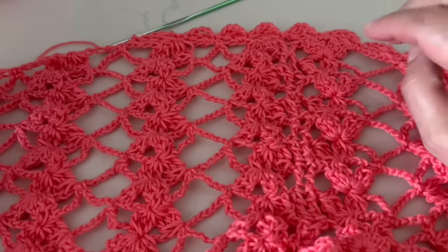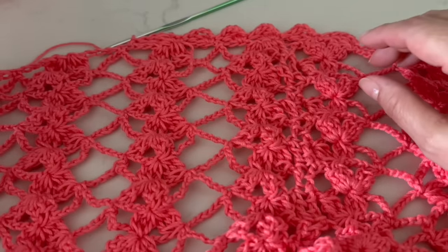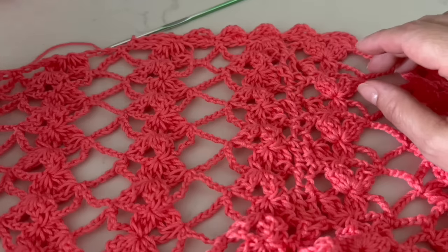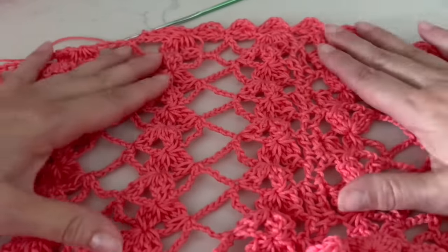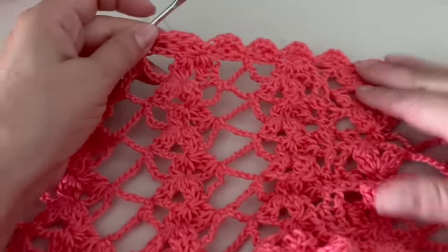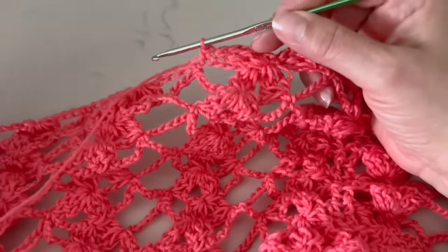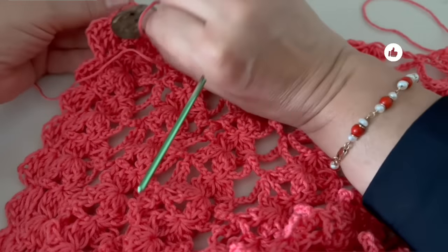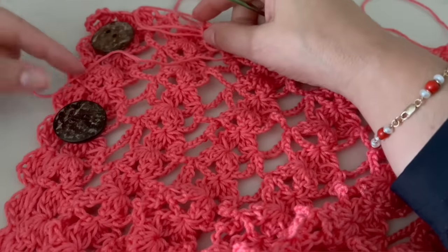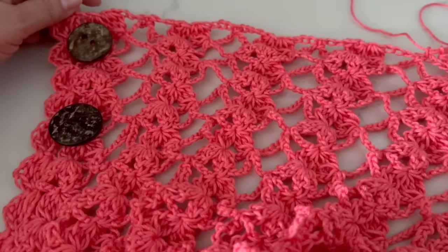Once we finish, hide all the threads and iron using a protection cloth — iron both sides. Please make sure you extend it and put some pins, because the first time you iron it will set that shape forever, so take your time. Then put the buttons, or you can use a brooch, or crochet some buttons as I've taught in previous videos. Let's see how it looks.